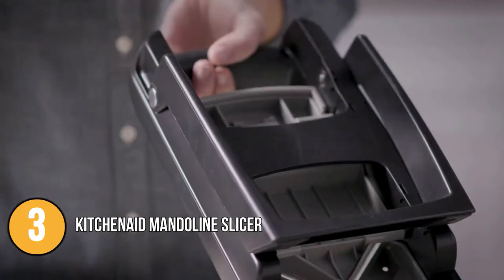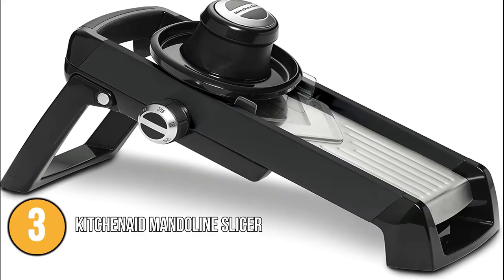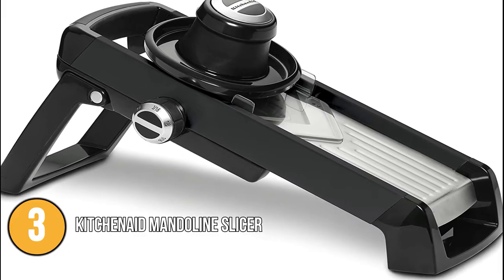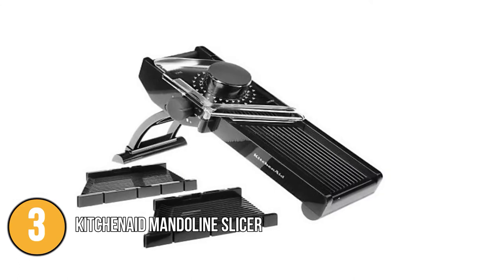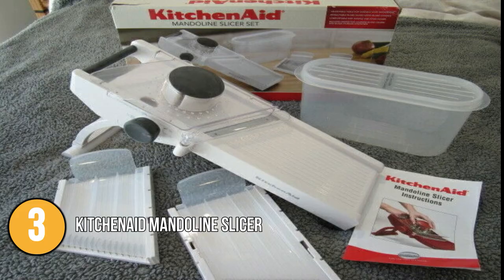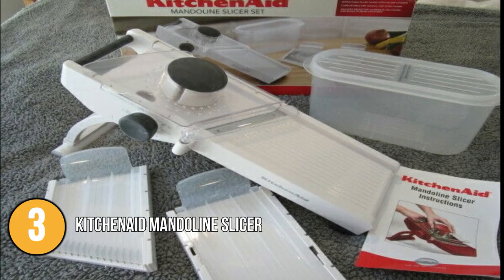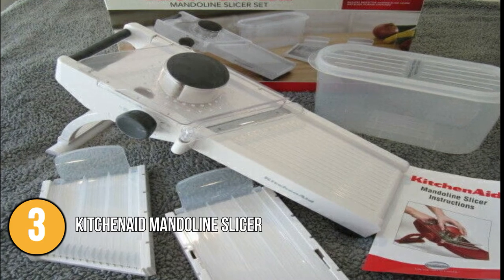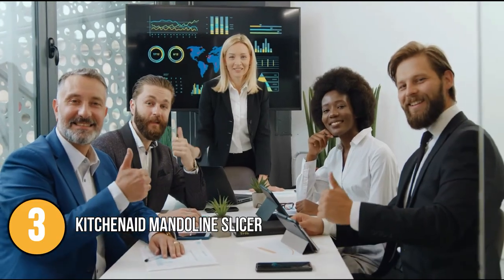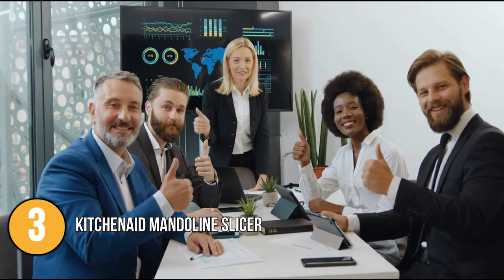Just fold the leg under, flip the slicer over, and position the julienne slicer and food pusher in their proper spots. Except for the storage case and blade cover, which should be hand washed, all components can be placed in the top rack of the dishwasher. It is easy to use and gets the job done much faster than a knife. Our team found it a little pricey, but due to its one-of-a-kind design, it is a worthwhile purchase.